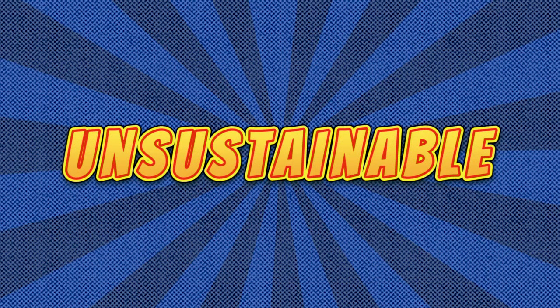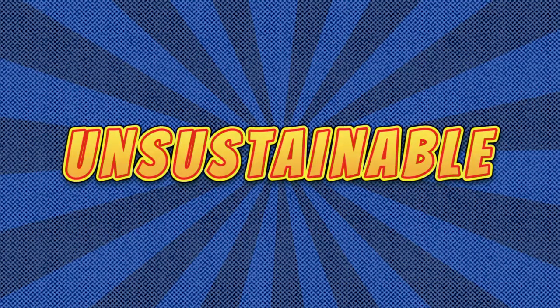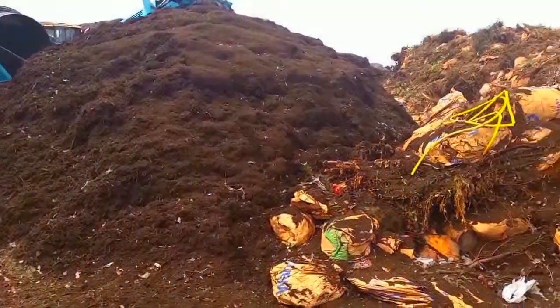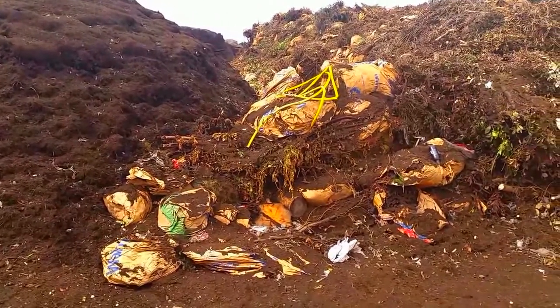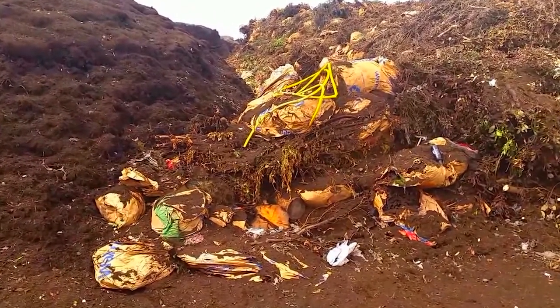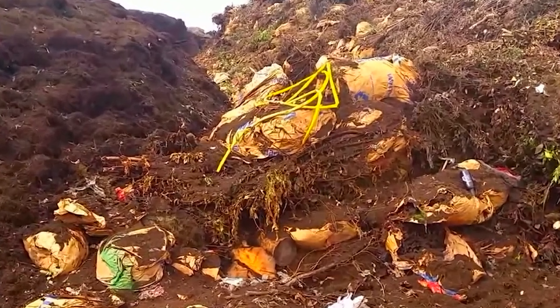A glass bottle here or a hose there makes it all unusable. Let's take a look at what we've found in our yard trimming collections lately that should never be included in yard bags, piles, or carts. See if you can spot the offenders before we point them out.